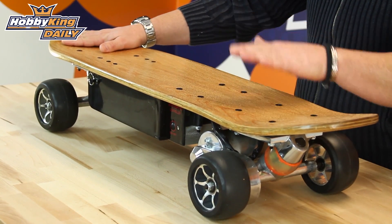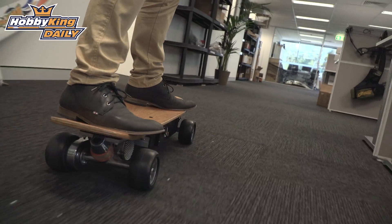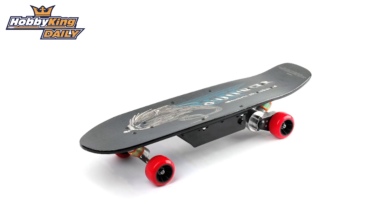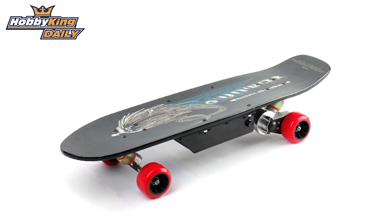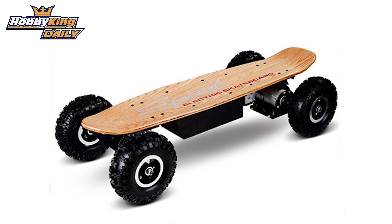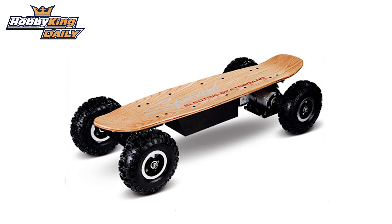This one in front of me is the longboard style with a beautiful wood finish. It can go up to about 20 kilometers an hour and has a range of around 15 kilometers. The street style one has a top speed of around 10 kilometers an hour and a range of around 10 kilometers. And the all-terrain one goes up to 32 kilometers an hour and has a range of about 28 to 29 kilometers.